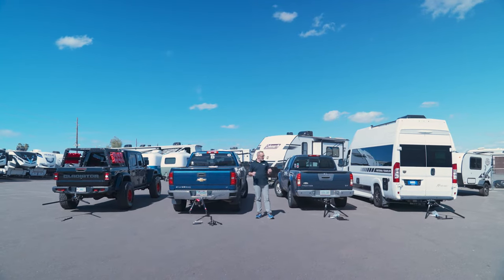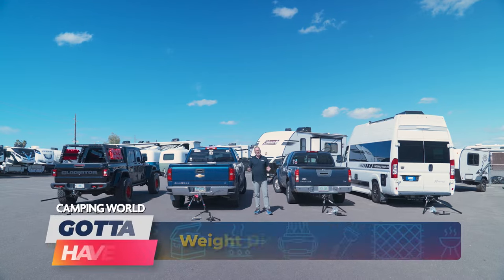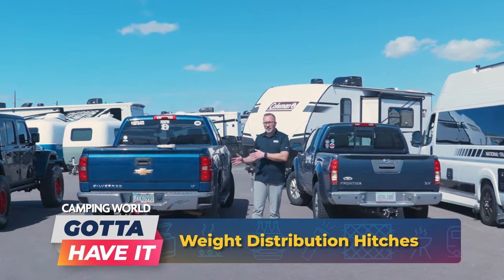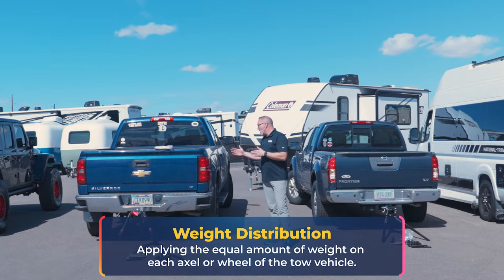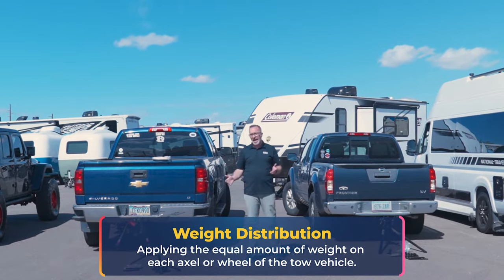Hey, what's up? It's Chris Young. We're going to talk about some gotta-haves when you're talking about weight distribution. You're probably thinking, what is weight distribution? Well, when you're pulling a travel trailer, weight distribution is the proper approach when applying the equal amount of weight on each axle or wheel of the vehicles that are in tow and towing.